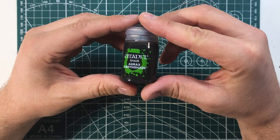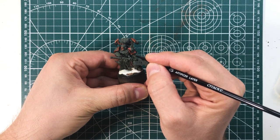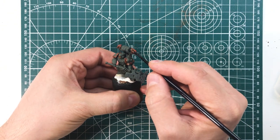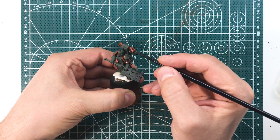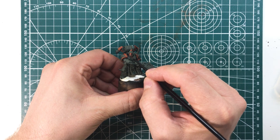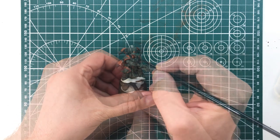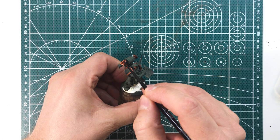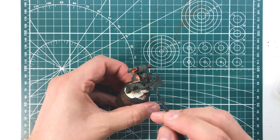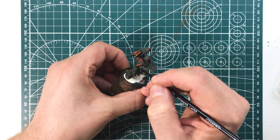After the first layer, give a shader a hand — in this case Agrax Earthshade. You can also use a larger brush, as long as the shader stays in the copper colored areas. Applying this layer will help you better define the shadows and areas most exposed to light, in preparation of the next step.